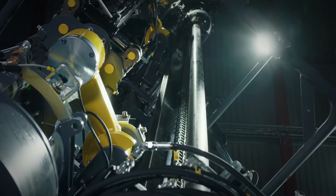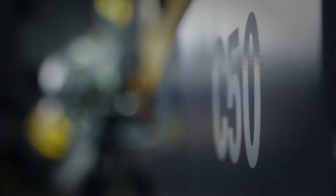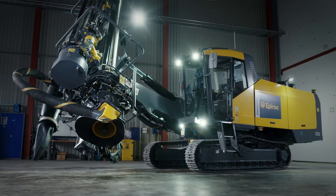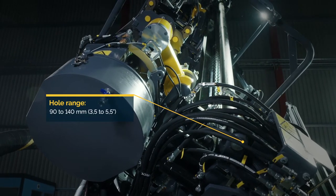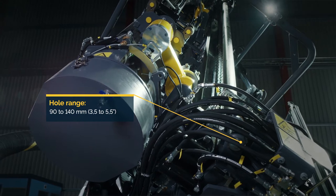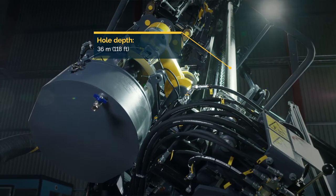Hello, my name is Ulf Gillander. I'm the global product manager for Top Hammer and Coprod drill rigs at Epiroc. In this walk-around video we take a quick look around the Smartrock C50 surface drill rig. This Coprod rig is designed for use in quarrying and mining. Its hole range is 90 to 140 millimeters, or three and a half to five and a half inches, and it can drill down to a depth of 36 meters, or 118 feet.